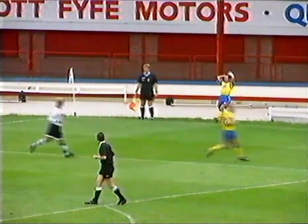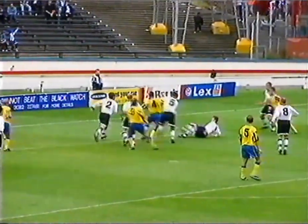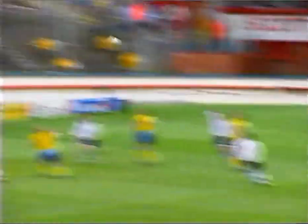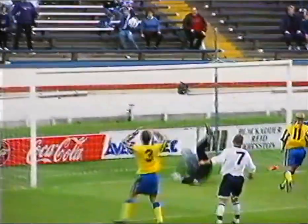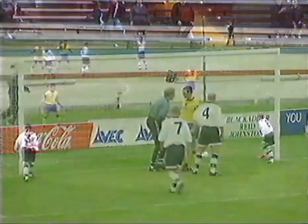Well, strangely, Morton actually took control of the match from this point, as they desperately searched for the equaliser. Dundee usually managed to clear the danger though. Alan McGraw's men never give up, and that's a good chance there from Peter Cormack. Well done, Billy Thompson.